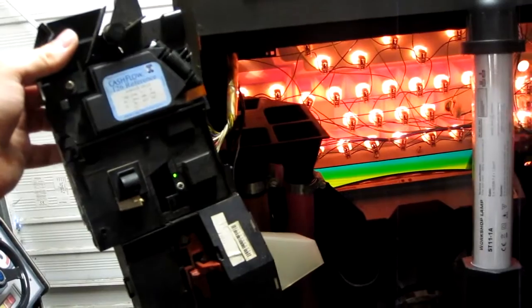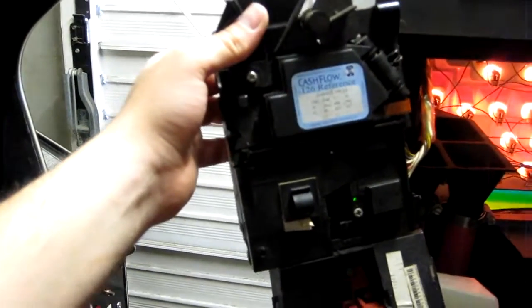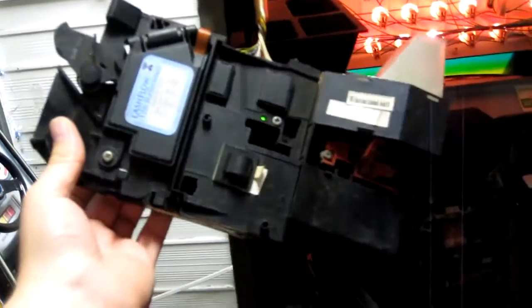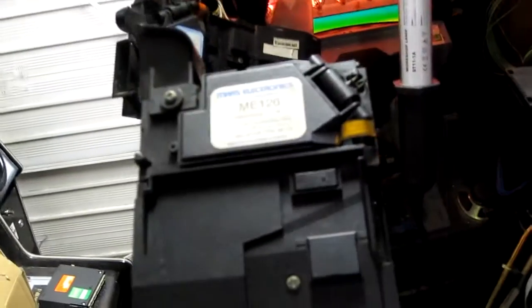Well, it seems like the coin mech that was in the machine decided to break. I've just hung this Mars cashflow off the harness and dropped a couple of coins through and it's actually coined the game up. This won't actually fit unfortunately — maybe I can modify it, I'm not sure. The original ME126 that was in it — that definitely did work in the past but it's not accepting any coins.